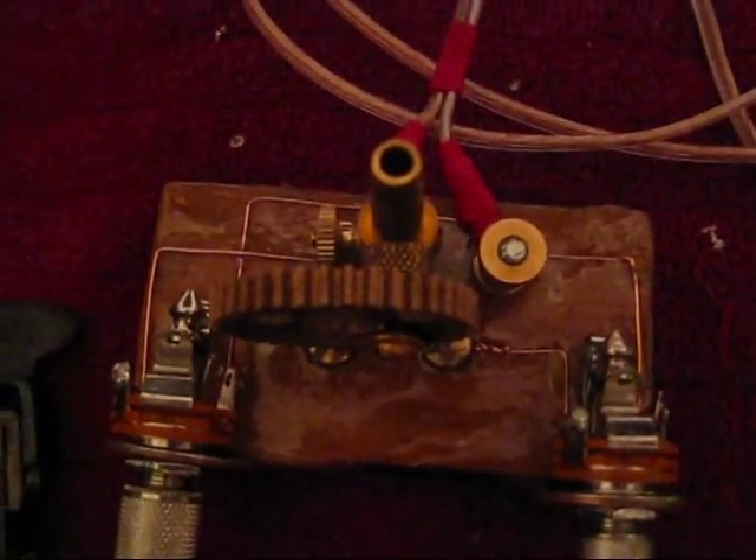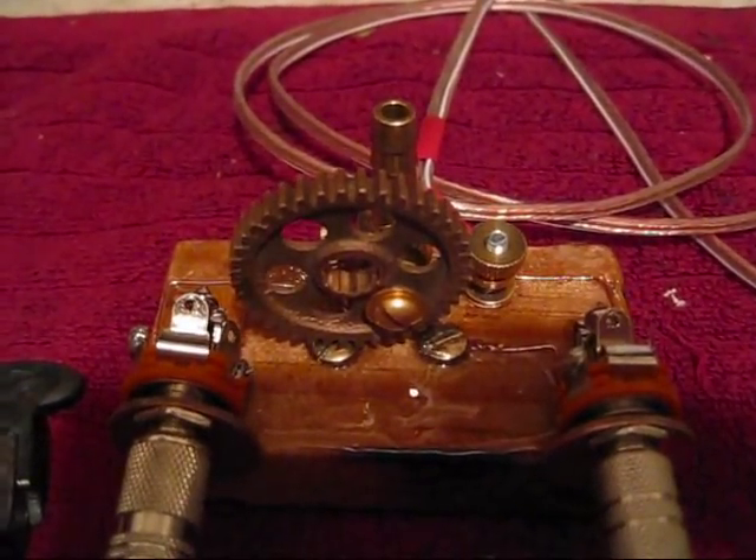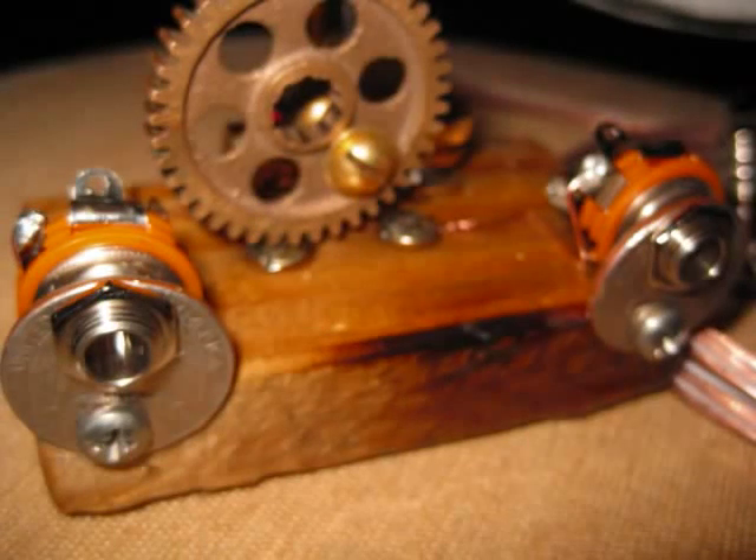I might sell this one, I don't know — check it out on eBay, it might be on there. Thanks.